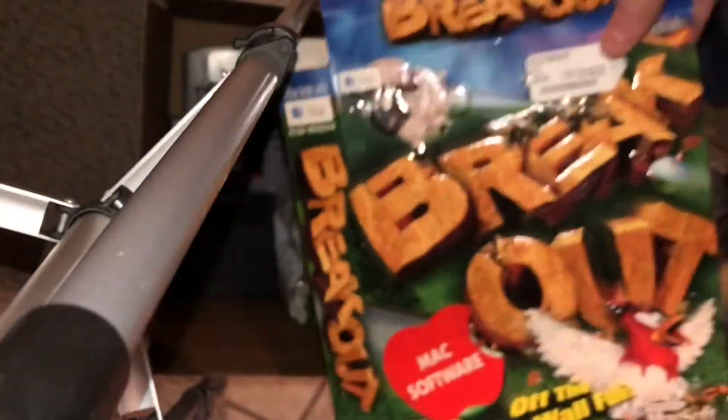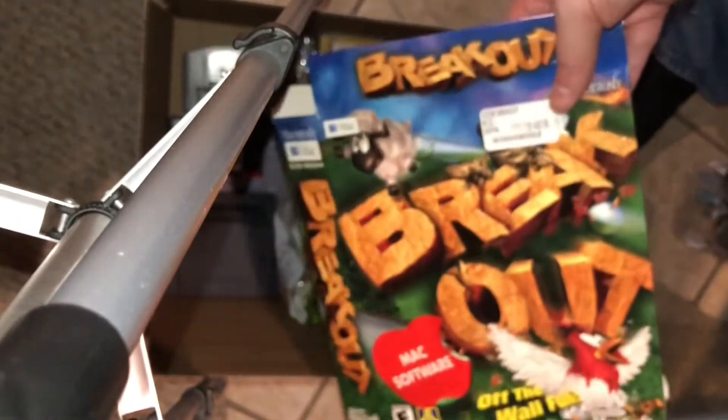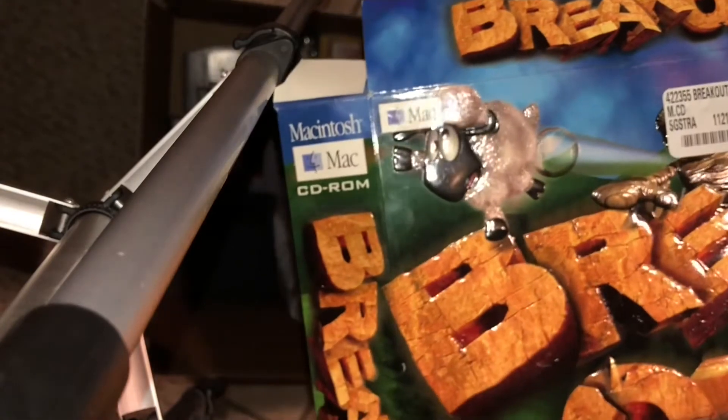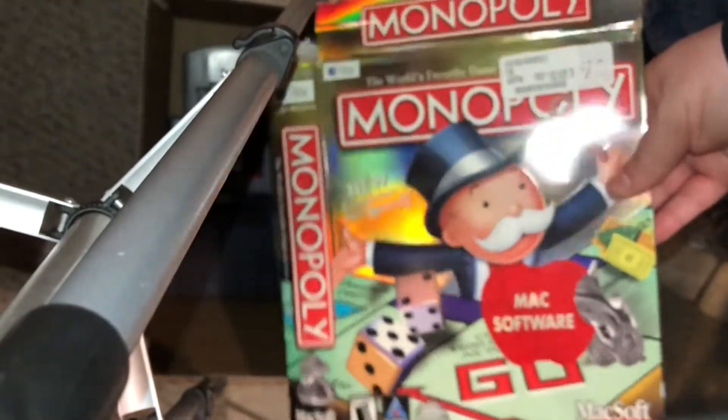If you're the person who got them, feel free to comment below. Breaking out a Macintosh CD-ROM game box only — the box has been flattened — and a Monopoly box also flattened down, no longer in its original shape. I should be able to find a place for both of those. And we'll add some loose Atari games, starting with Circus Atari. I can find room for it — push everything down a little bit.